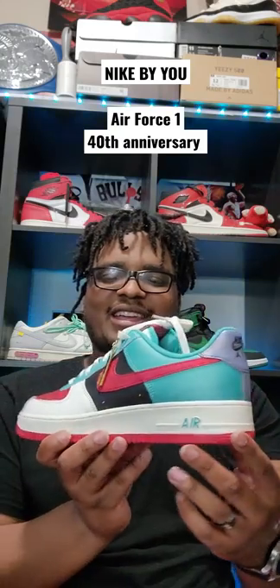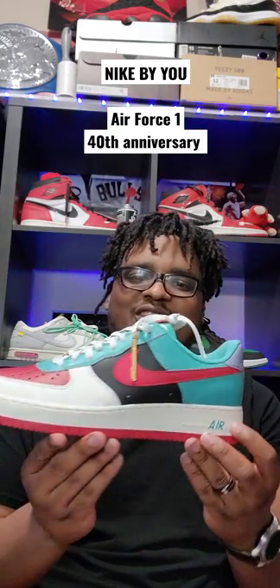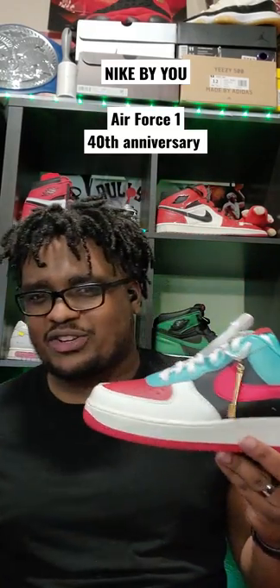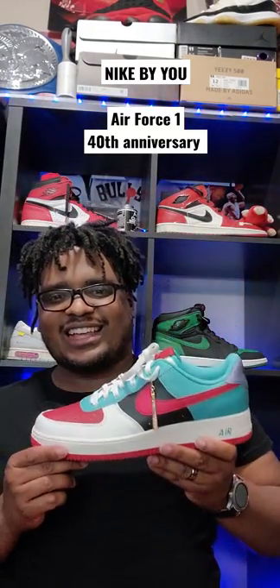That's what I created right here. I definitely love this shoe — I created something for me. Did you guys get access? Did you guys do the same thing? What'd you guys create? This is what I did. I love it.